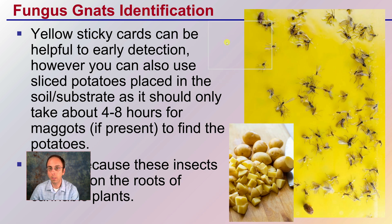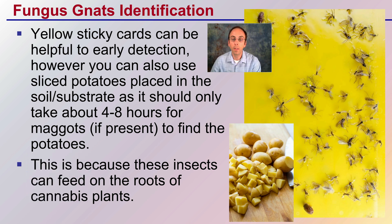For identification, here we see a large yellow sticky trap with all sorts of fungus gnats attached to it. Those yellow sticky cards can be helpful for early detection. However, you can also use sliced potatoes placed near the soil or substrate surface, as it should only take about 48 hours for maggots, if they're present, to find the potatoes. Take some potatoes, slice them up, put them near the plant and you should know very quickly if you have any fungus gnat maggots. This is because the insects tend to feed on the roots of the cannabis plant, so placing it near the soil substrate structure will put it near where they are.